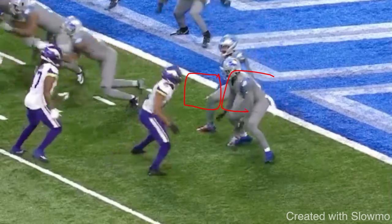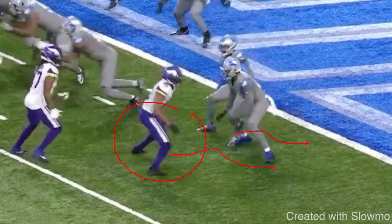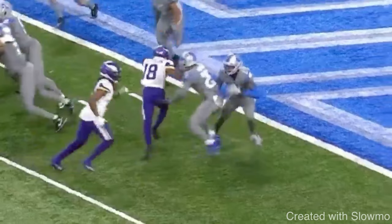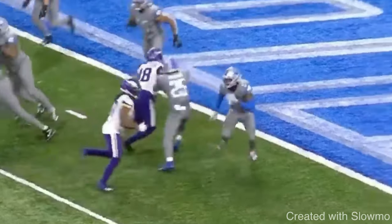We can use it on an inside shade, head-up, or outside shade DB on any given route because it's a quick-developing release. Now, if I had to run a longer-developing route like a slant where the quarterback is doing play action or an RPO, I could do a split release and then set the DB up with a move like a diamond release to the outside, then break back inside to keep timing. But it all builds off that base split release — splitting your feet, getting to a balanced position with good pad level. Let's watch it full speed one more time. Great job splitting and bursting off to the inside.